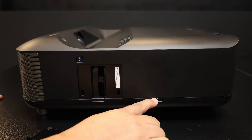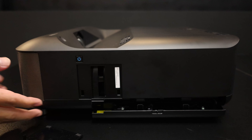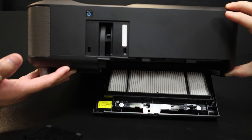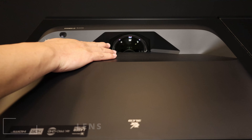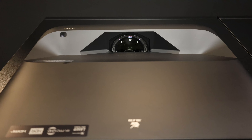HDMI 1, USB-A again, and DC out for power. The USB can be used for other functions — if you put in a USB thumb drive, you'll be able to show things like movies and pictures played directly from the USB port. And there's optical out for sound as well. This port is mainly used for service or firmware upgrades. And this is the power button — power on, power off.